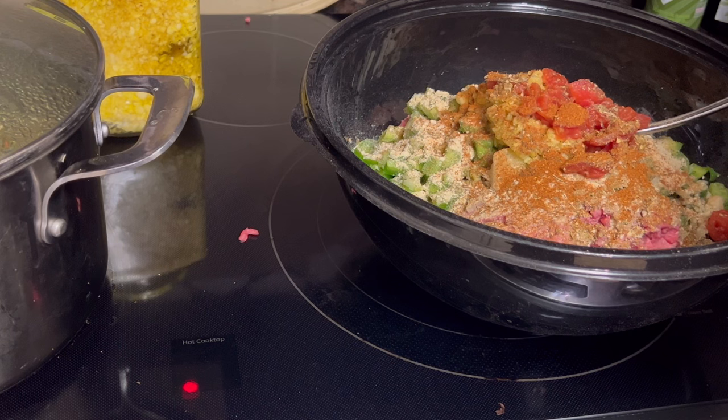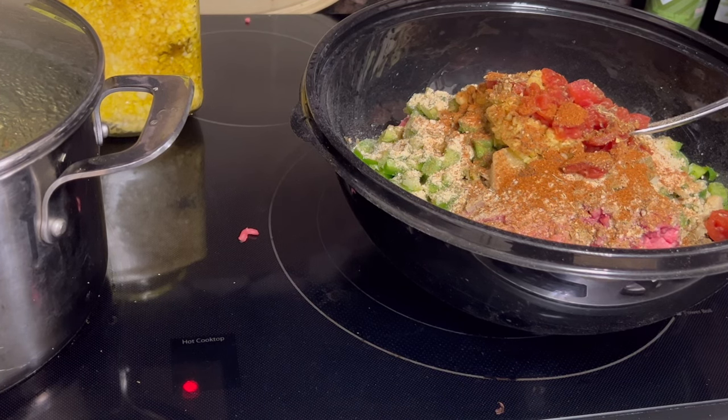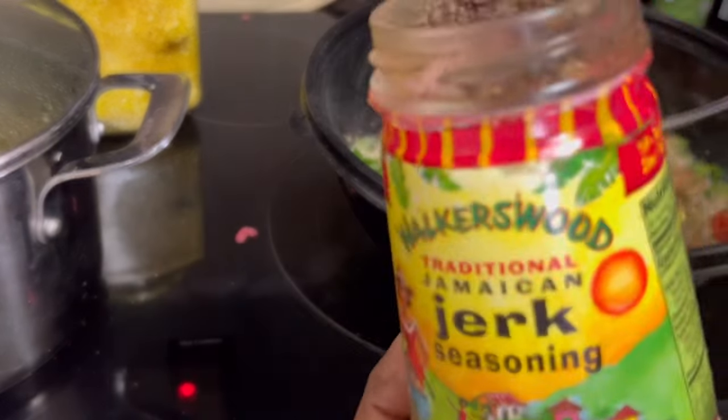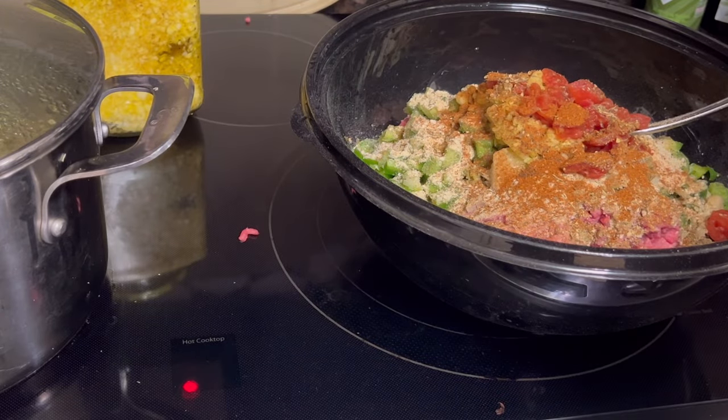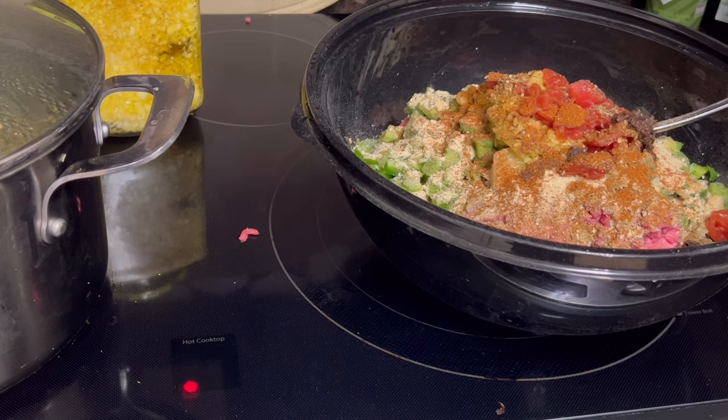This chili powder blend smells and tastes wonderful. Let's see what they've got blended: organic chili, organic paprika, sea salt, organic spices, oregano, cumin, lime, and garlic. I knew something was different about it — that can't fool me, I know my taste. That's why I like it so much — it's not just regular chili powder, it's a blend. We're trying it in the meatloaf today. And I'm also going to throw in a little jerk seasoning — I won't put too much though because it's hot and we don't do hot really well.